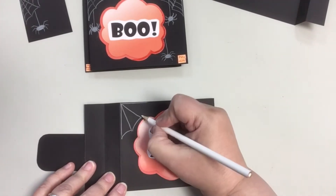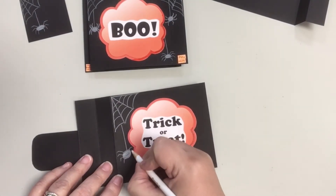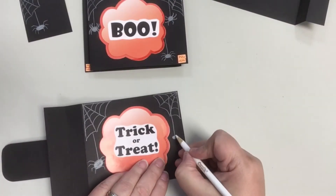Your recipient will love the personalized card with images you drew yourself. I love the look of white colored pencil on black cardstock for Halloween.